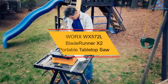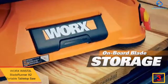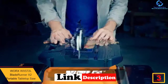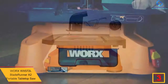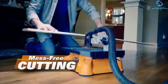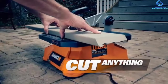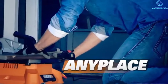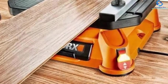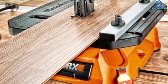At number three we have the Worx WX572L Blade Runner X2 Portable Tabletop Saw. This premium mini table saw from Worx is made from the best quality materials, making it super durable and able to withstand all damage and pressure. It comes in a perfect size and is super lightweight, so you won't have trouble carrying it around or storing it. It is suitable with many different types of materials such as tile, metal, wood, plastic, and aluminum. It can be set up effortlessly in just a few minutes. It comes with a safety switch that prevents it from starting accidentally.